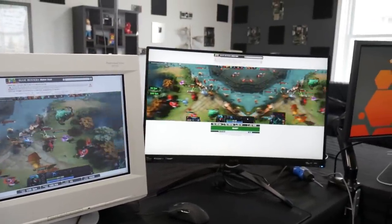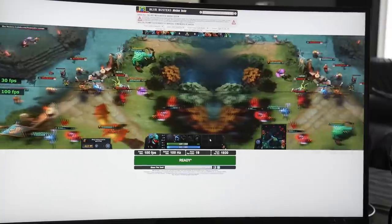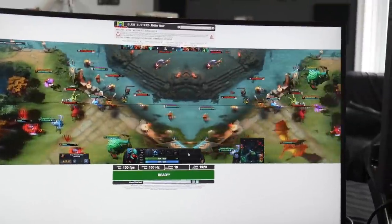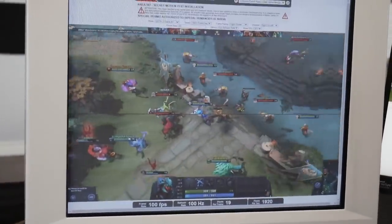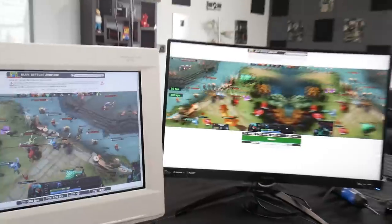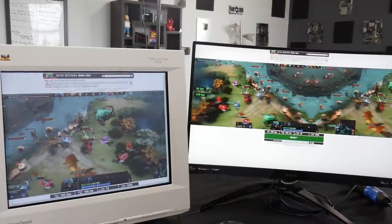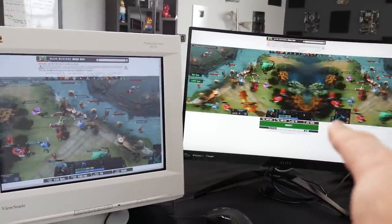Before we get to gaming, I loaded up testufo.com — the Legal Legends test — with both monitors running at 100 FPS and 100Hz according to the web browser test. The bottom half looks nice and crispy on the new monitor. When we go over to the CRT, it's a very similar viewing experience, although it's washed out — they just don't maintain good color over time. But they look very similar as far as the high refresh rate gaming experience. So the CRT 20 years ago was doing stuff this new monitor can do, which is pretty cool.